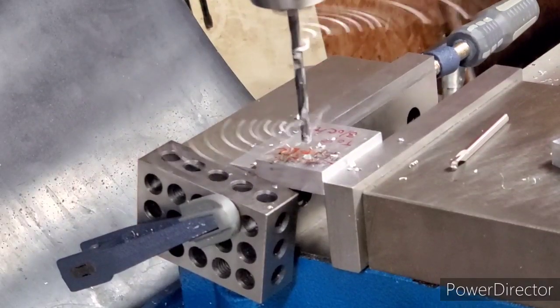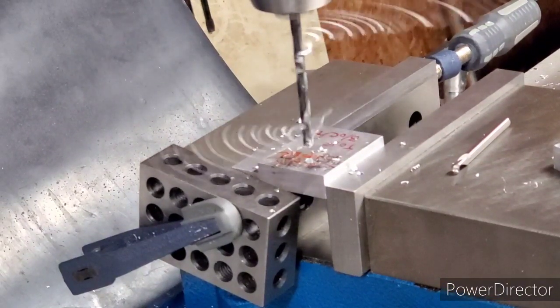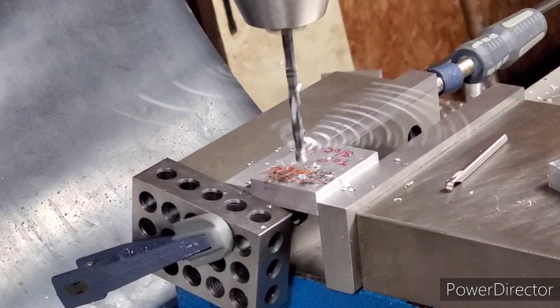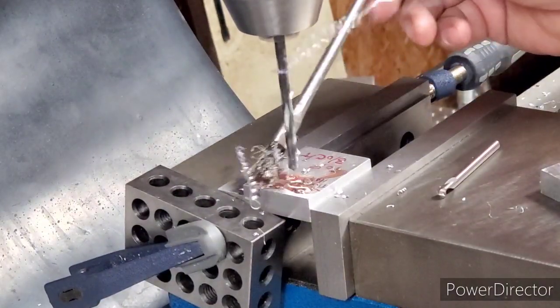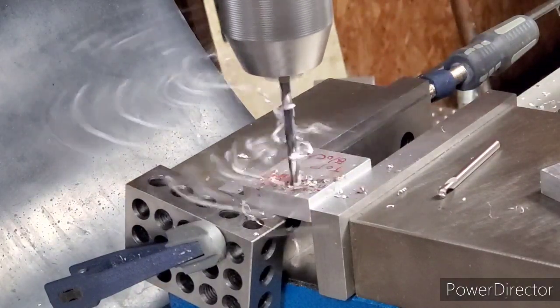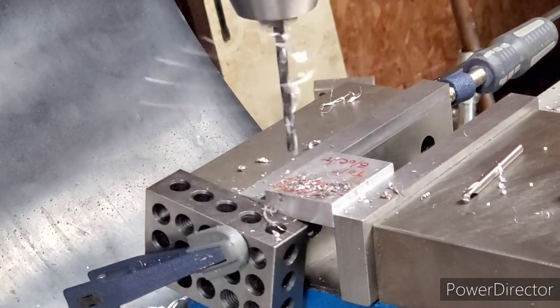We can start and put the holes in them now. We've got to put two holes in each one for clearance for a four-millimeter screw. If I quit kicking the camera — I bet that scared y'all. I've already got a spot drilled; I almost forgot to turn the camera on.